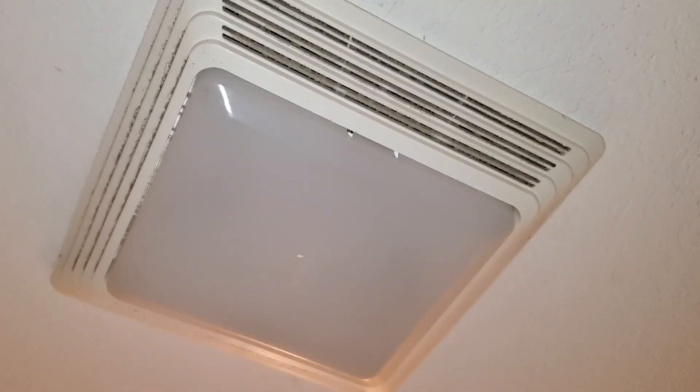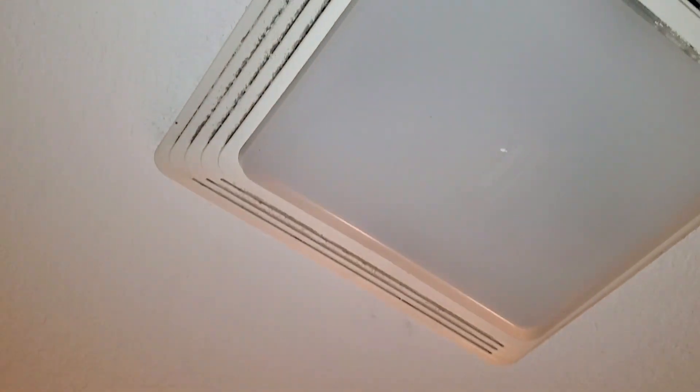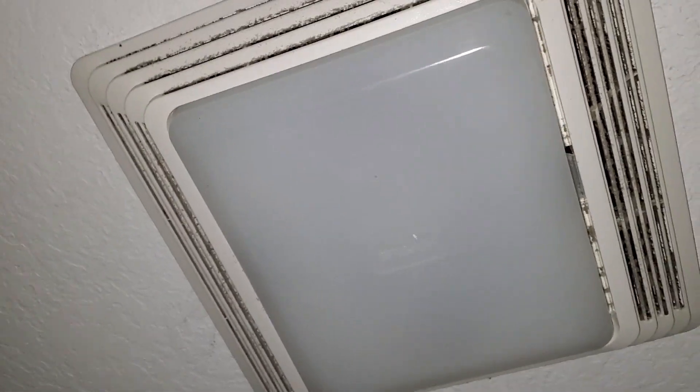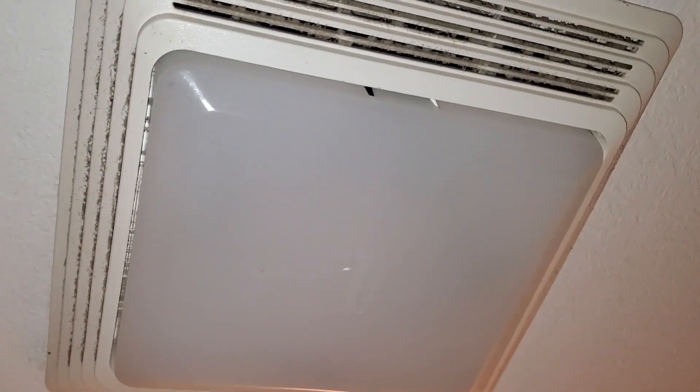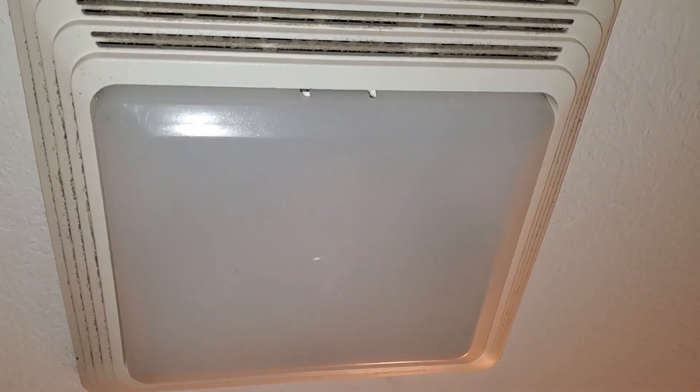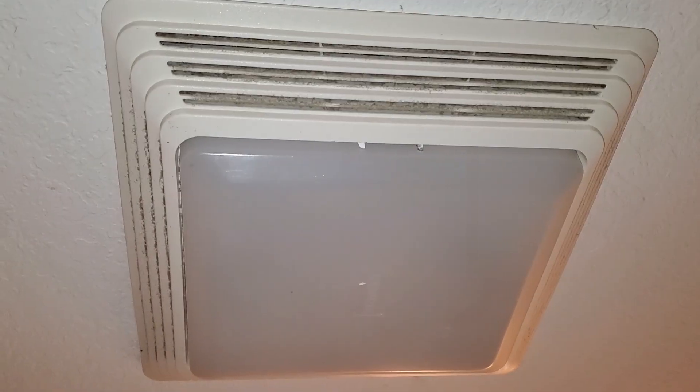I'll go ahead and turn it off and turn it back on. Turn it off — there's the plates.